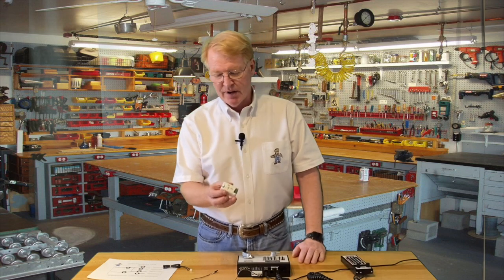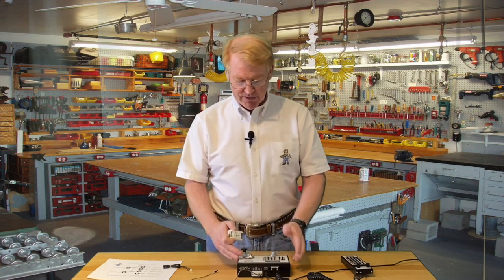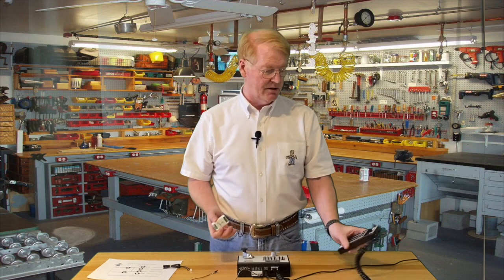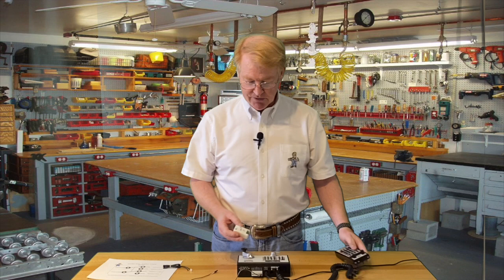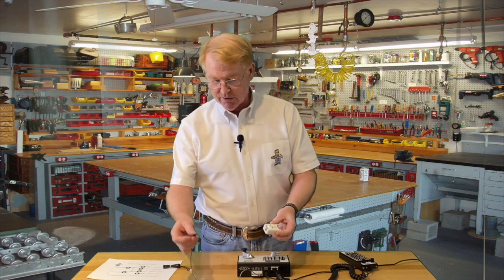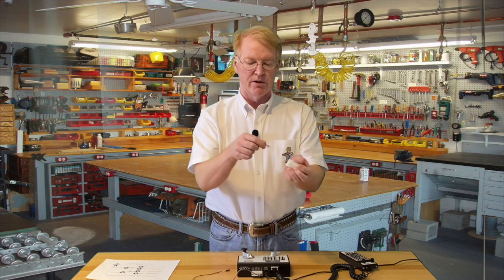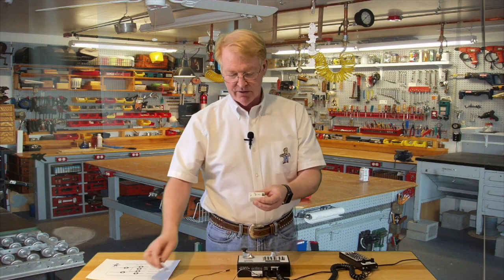Let me show you how it works. I have a Digitrax Zephyr in front of me. I also connected up a hand unit just to show you how easy it is, and we're going to use this plug — it does come with wire. This is three feet long, so you just plug in here and connect it up to your A-B rails on your DCC system.